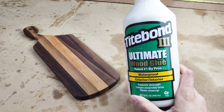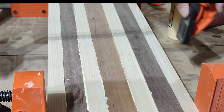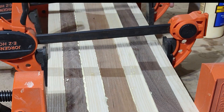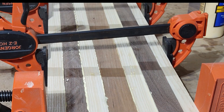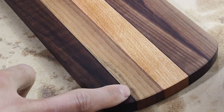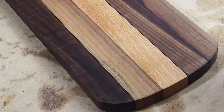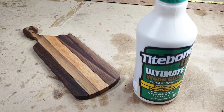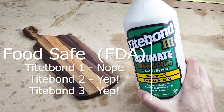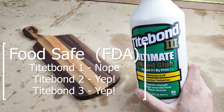Let me know if you know of some other food safe wood glues out there. But what does indirect food contact mean? Basically, you are all set if we're talking about something like cutting boards or charcuterie boards, where the glue is in between the pieces of wood, holding them together. That is considered indirect food contact, and you are good to go. So stick to Titebond 2 and Titebond 3, and you are going to be all set as far as food safety goes.